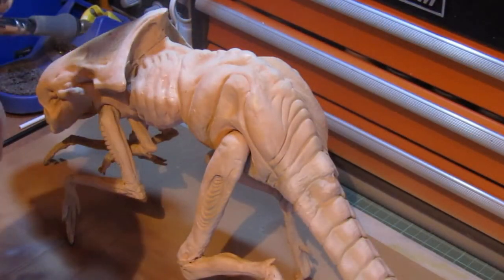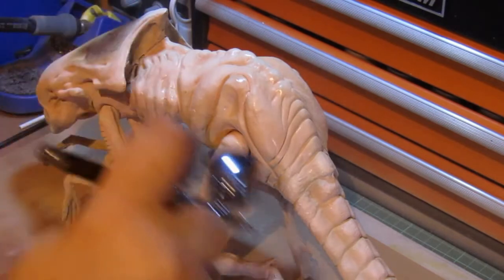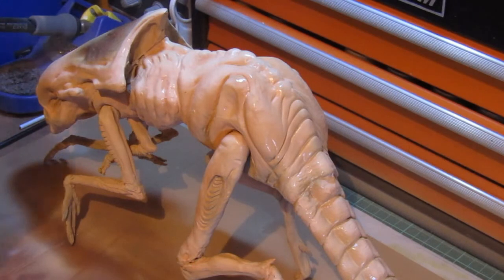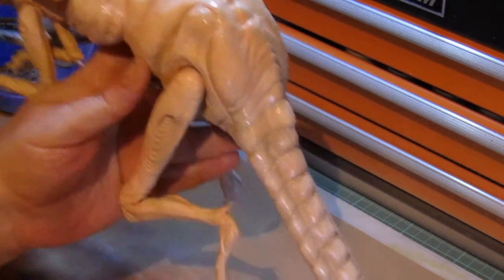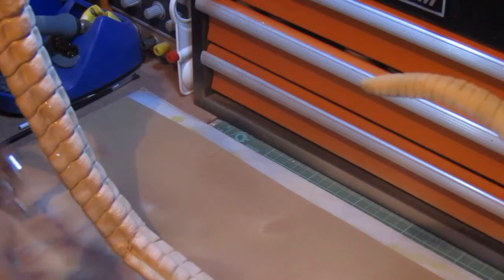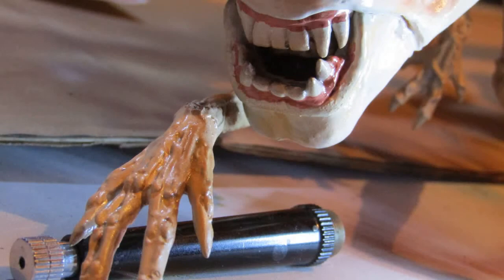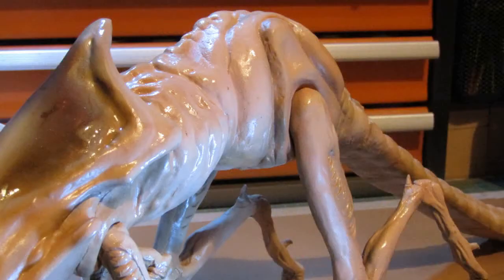Once the assembly and painting was done, I applied three coats of high gloss varnish. The chestburster is a slimy creature, so the glossier I could make it, the better. I made sure to get the varnish into the deep recesses for full coverage, and moved the limbs around to ensure no areas were left unvarnished. It was important to get a good gloss coat at this point, as the heavy washes I was planning to use might dissolve some of the coat and damage the paint underneath.